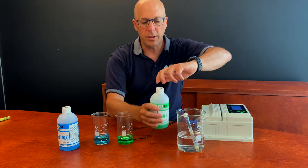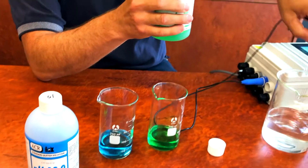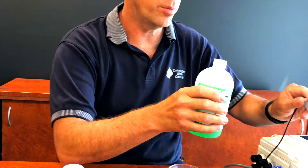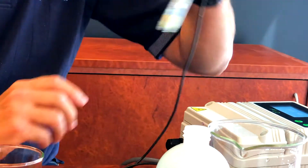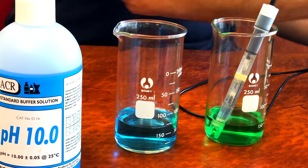The first step is to calibrate pH 7. I'm going to open the bottle and take the pH sensor out of the process. Best to give it a wipe with a tissue or paper cloth, rinse the end with a little bit of the buffer, give it a shake, and put it in the buffer solution.